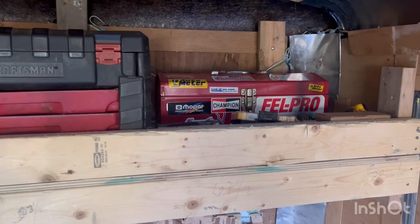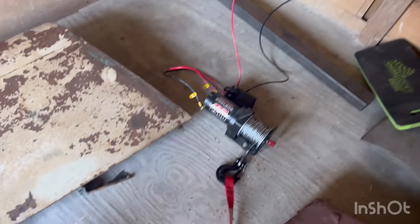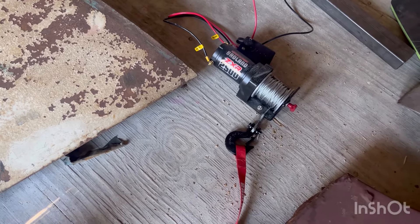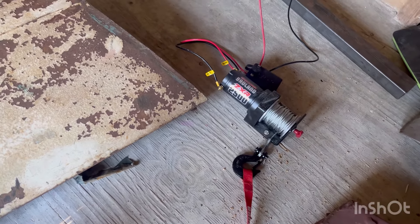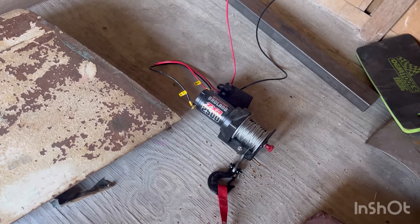I had this thing all ready to go yesterday and yeah, I was feeling pretty confident. This winch - I actually pulled the car up with no problem at all. Going back and forth trying to get the car in here, it didn't even break a sweat. I think it got lukewarm, if anything.